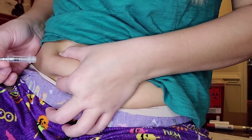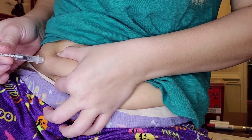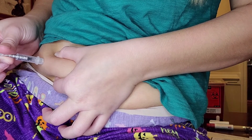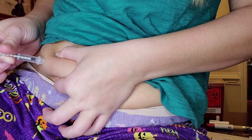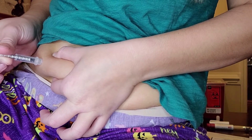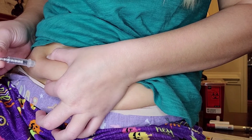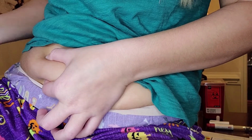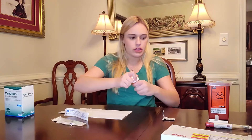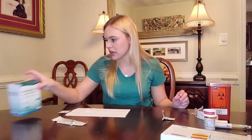One, two, three — see, it's in. Now I'm going to push slowly. Okay, it's all in. I'm holding it for a couple of seconds to make sure that the last droplet stays inside, then pull it out. Remember to put all of this back in the refrigerator when you're finished. Now the only thing left is Menopur — and it stings, and I don't want to do it!